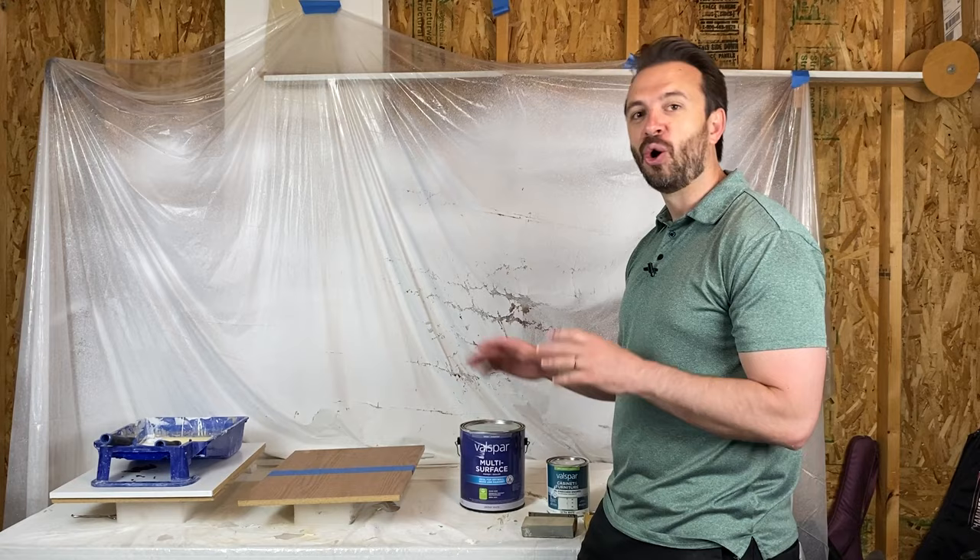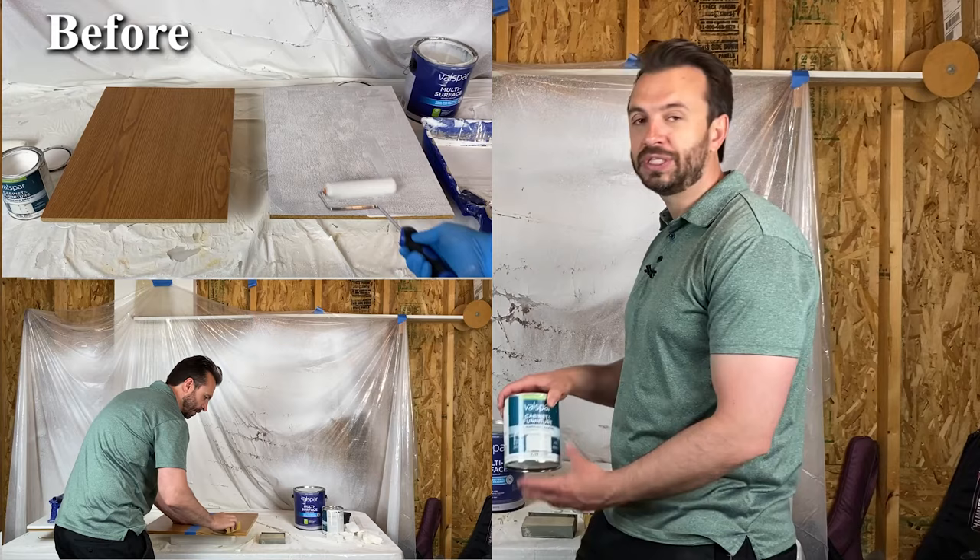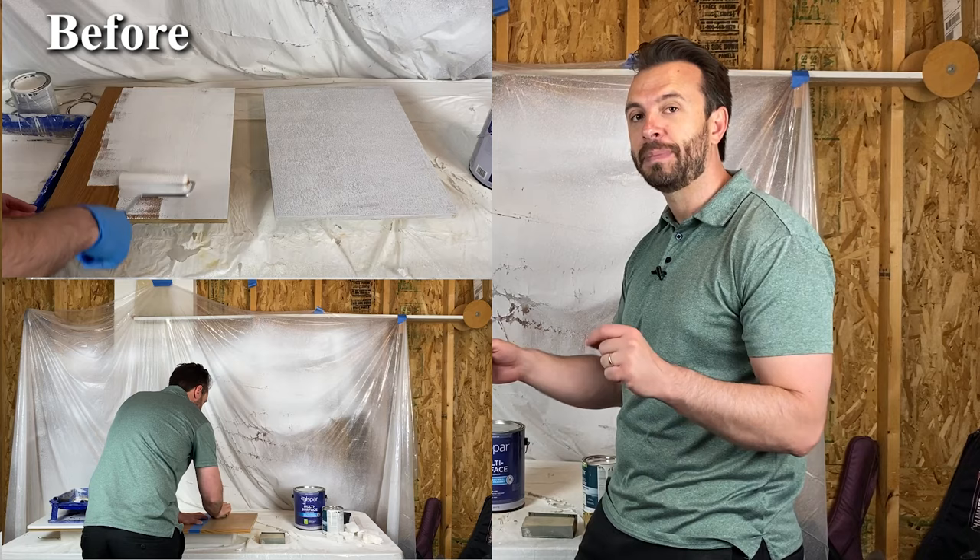While I'm sanding that, let me tell you a little bit about what I did before. I had two other laminate boards just like this one. One of them I used a primer on. The other one I just used this cabinet and furniture paint. Then at the end, I tested them to see if one of them held up better than the other. The results were about the same.